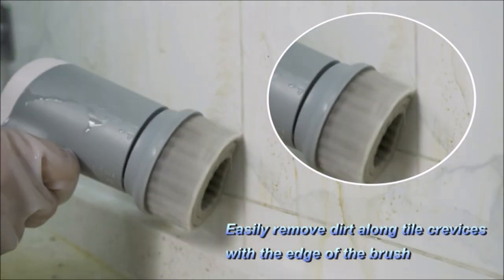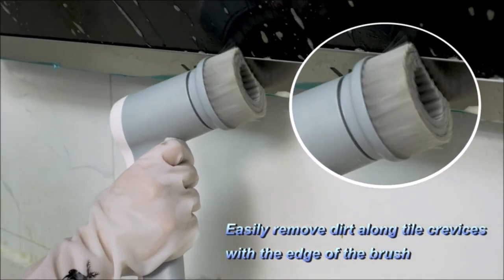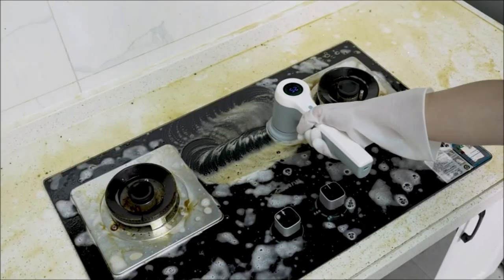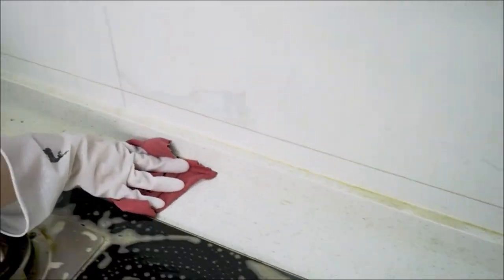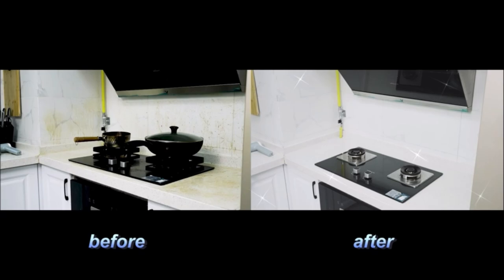This cordless scrubber provides the right amount of power while greatly improving cleaning efficiency. It comes with four interchangeable brushes that allow you to clean different surfaces with ease. The flat brush cleans flat surfaces such as floors, shower walls, counters, and bathtubs. The corner brush head is suitable for tile grout, edges, corners, and hard-to-reach areas including car wheels.